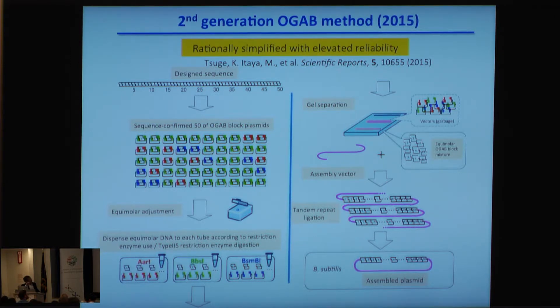Two years ago, we developed the second-generation ORGA method. In this method, we prepare ORGA blocks of extremely uniform size using computer simulation. With this approach, we can assemble 50 fragments — not 15, but 50 — at once, very efficiently.